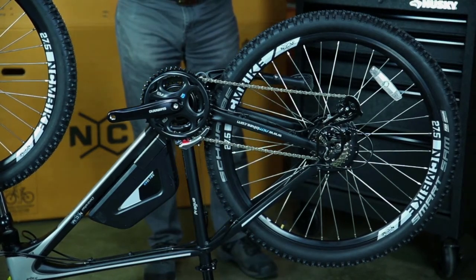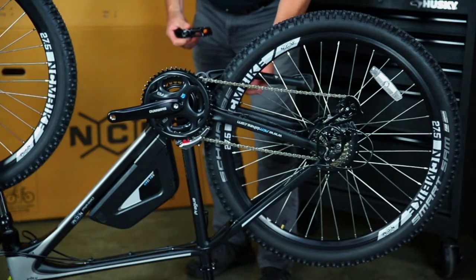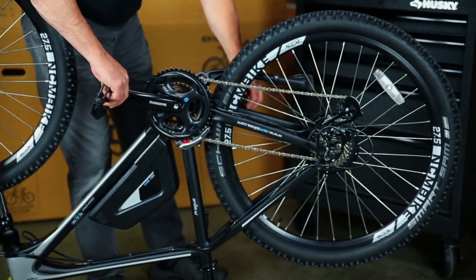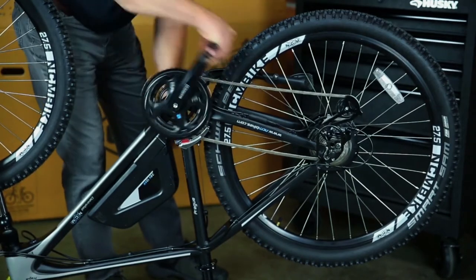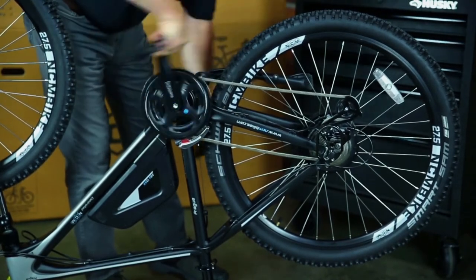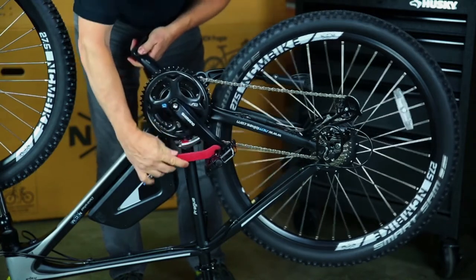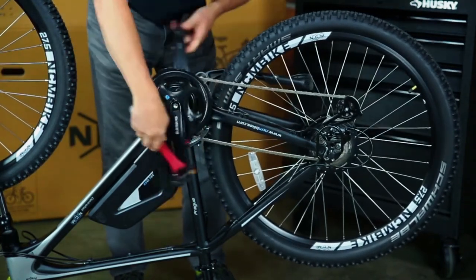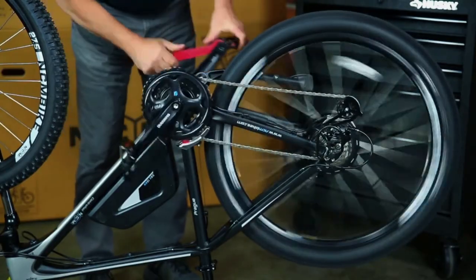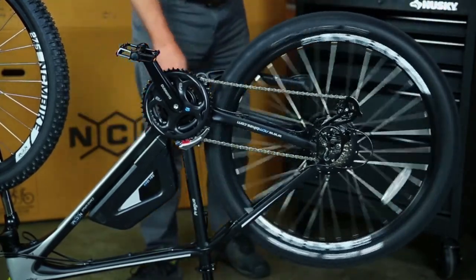I always like to put a little bit of grease on the threads just to help everything go together well. Use the 15 millimeter wrench and make sure the pedals are quite snug.